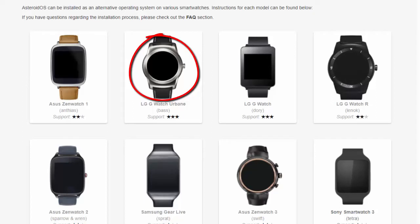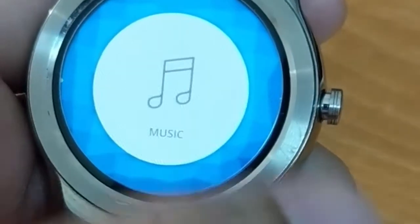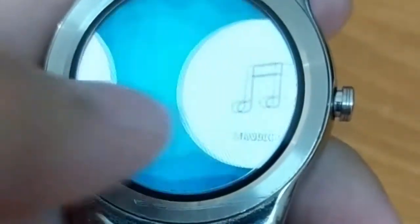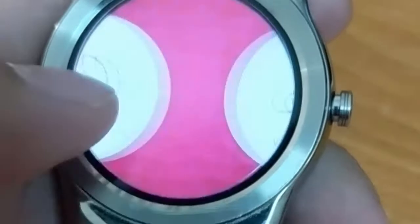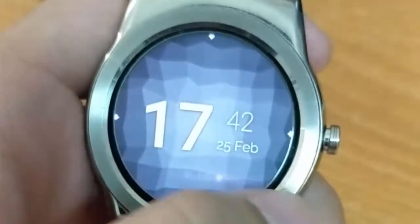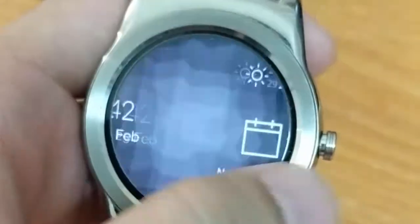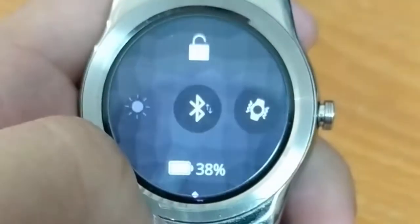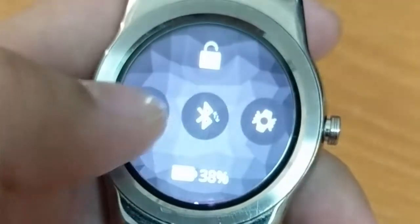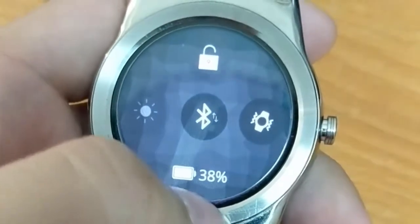I will leave the link in the description below for installation. Navigation for this watch is all done by swiping. Swiping right gets you to the notification center, swiping left goes to the event calendar, and swiping from the top to the bottom gives you brightness control, Bluetooth control, vibration, and the remaining battery.